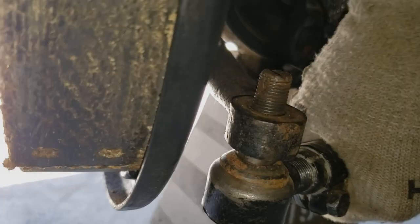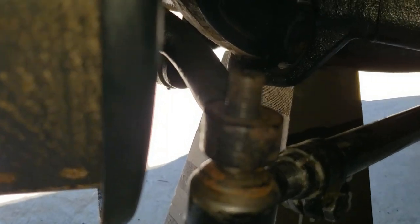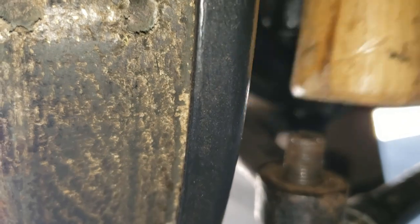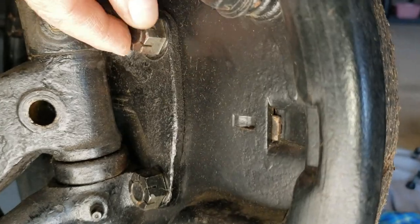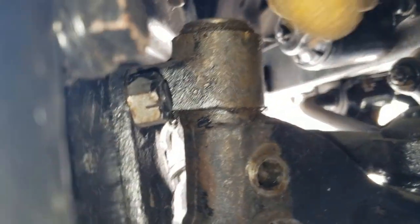Next I've got to take the tie rod off and see how that works out. I've loosened up these bolts — this one here holds the backing plate on — and then over to the front I got those loose as well. Now I'll remove those and then remove the backing plate.